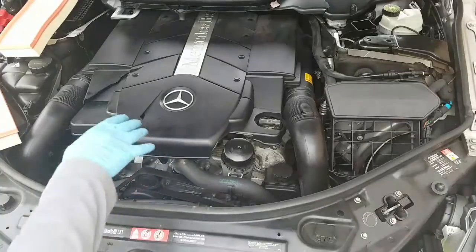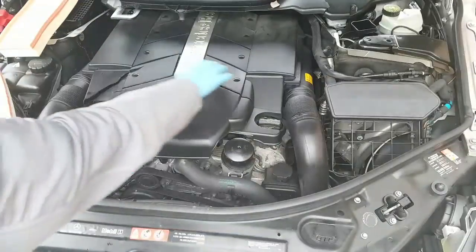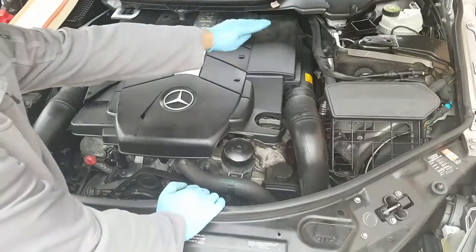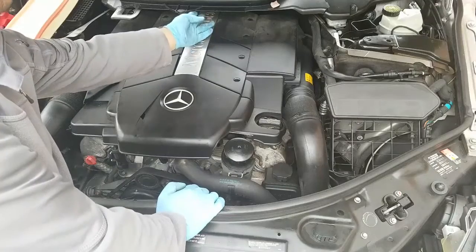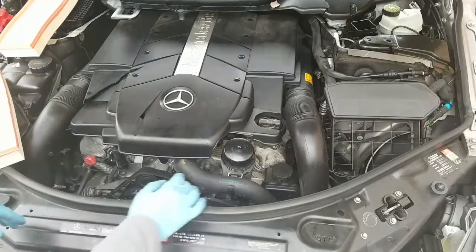We'll replace the two engine air filters — it has two, one here and one here. In this case this is an R-Class, which has a sound plate that gets removed. There's a bolt right here, but most models don't have that plate, and we have it taken off already.